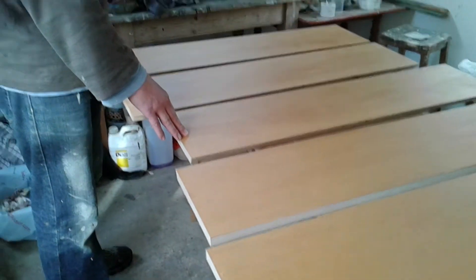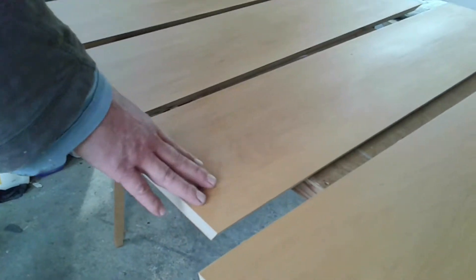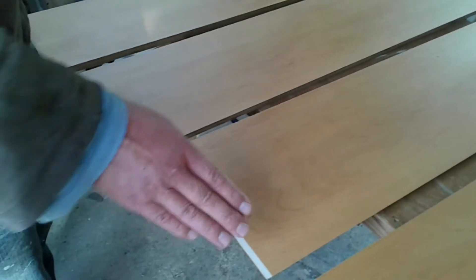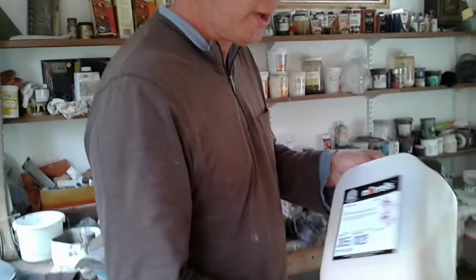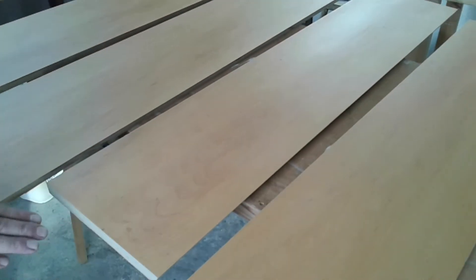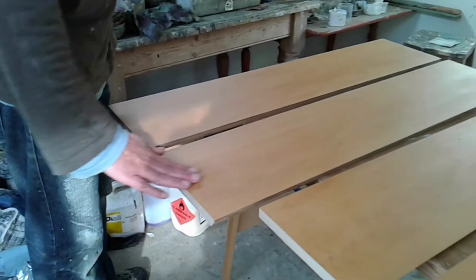I've got all the timber here laid out on this table. What I decided to do was to give it a coat of sanding sealer before I assemble it, because I didn't want any glue squeezing out or any fingertips with glue on it getting on the surface — when you put the sanding sealer or your finished coat, it would make a horrible mess. This way they're covered and it's easy to wipe off. I used shellac sanding sealer, gave it a coat all over, waited for that to dry, sanded it down with fine sandpaper, and then gave it another coat. There's a good finish now — maybe not the final finish, but I can do that again when it's all assembled. At least it's not porous now.